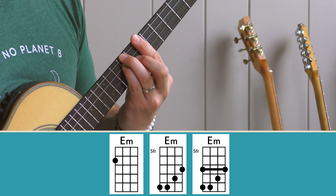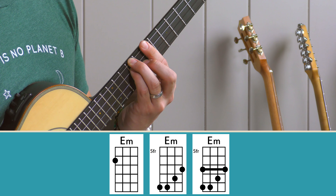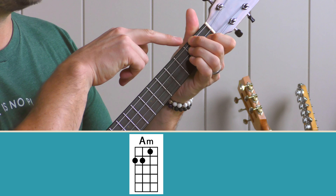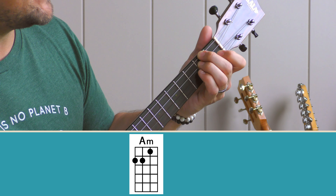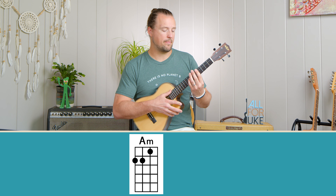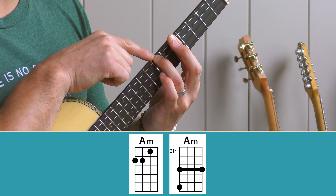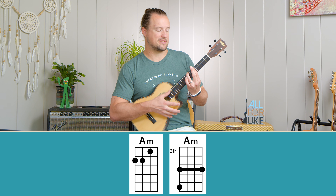You could also take your index finger and bar the entire seventh fret as you play that chord. The second chord we need is our four chord. The four chord in the minor blues is an A minor. A minor is middle finger and ring finger on the D and G strings at the second fret, and index on the B string at the first fret. You can also play that chord up on the fifth fret by barring the entire fifth fret and putting your ring finger on the D string at the seventh fret — a nice A minor up there.